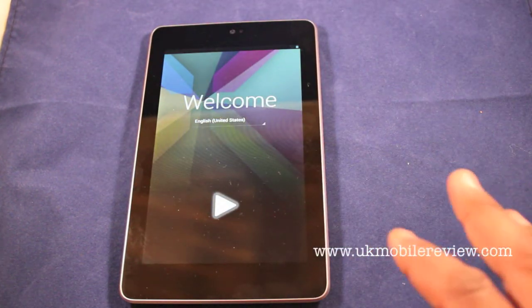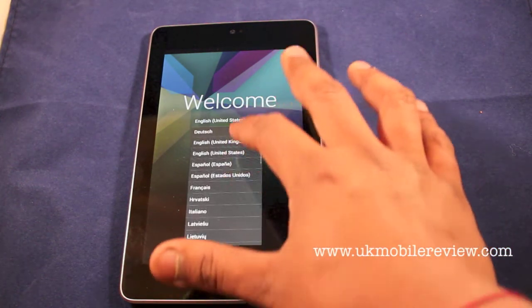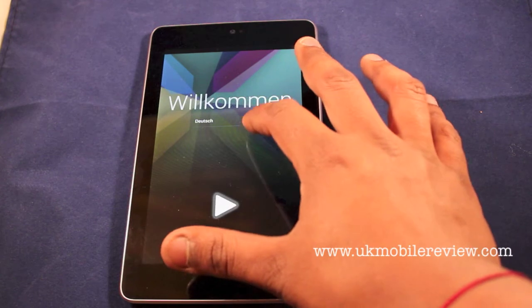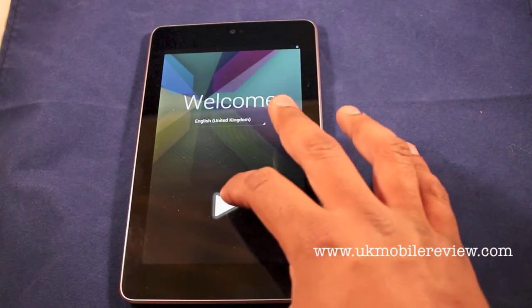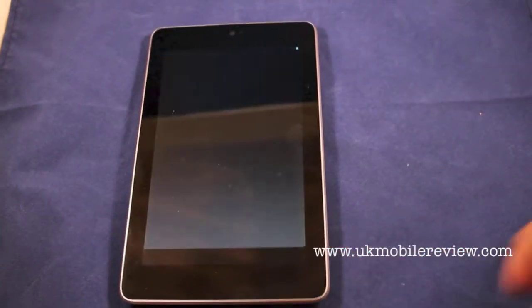You turn the device on. First, choose your language — we're going to choose English United Kingdom. Then click this big play icon.